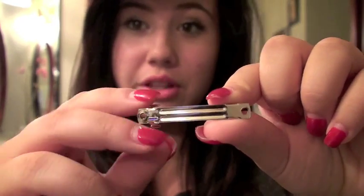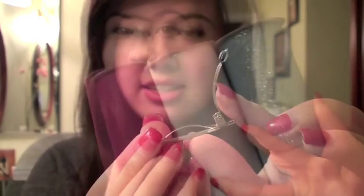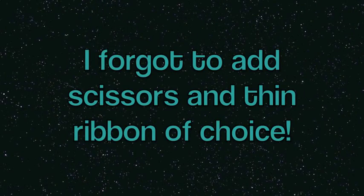So let me show you what you need for this project. First you'll need a glue gun and then some glue sticks. I like to use white so it's easy to glue on. So without further ado, let's get into this tutorial.